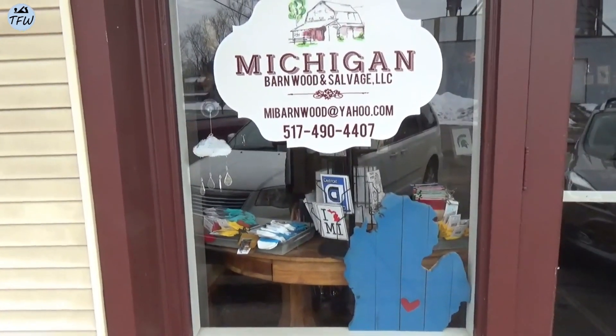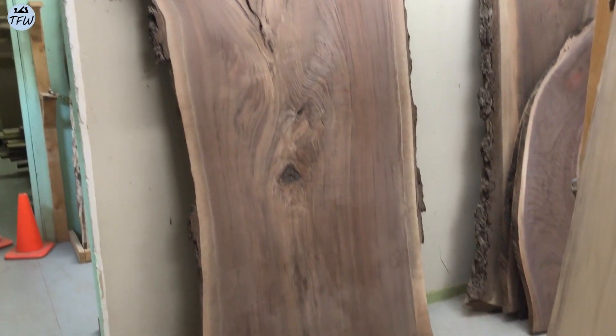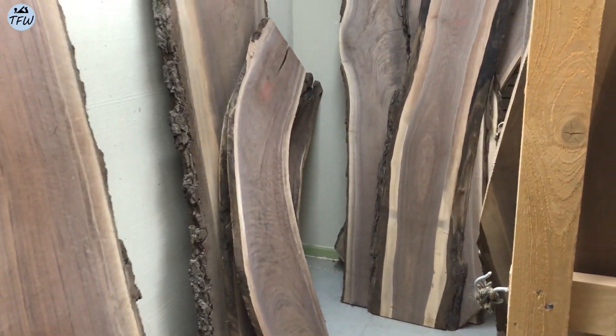This is where you have to find a local supplier for specialty hardwoods like this. My supplier is in Mason, Michigan, right in the middle of the state, where they've got some great walnut slabs — but you have to find some stuff that's local.